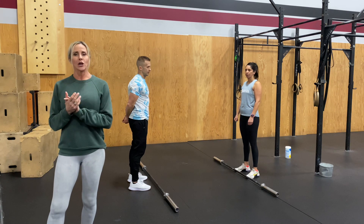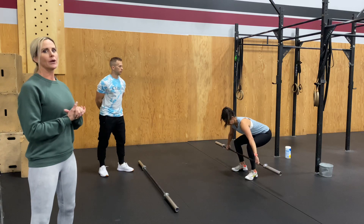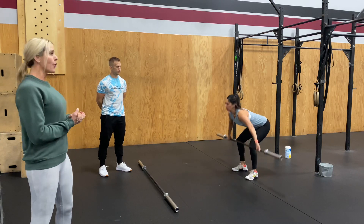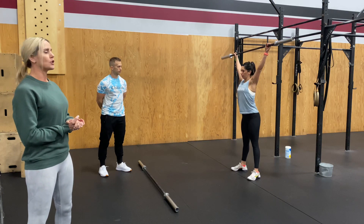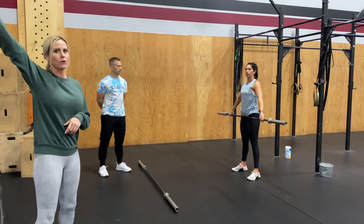Shannon is going to show us our power snatch. Both of these movements, the barbell starts on the ground, loaded and ready. She's going to snatch it all the way up overhead, making sure that once she catches, she's standing up, hips and knees are fully locked out and that barbell is over the shoulders.